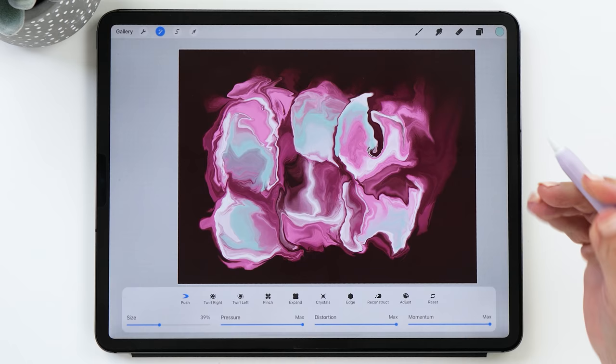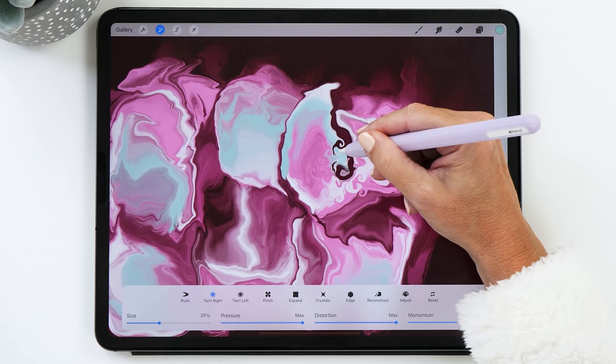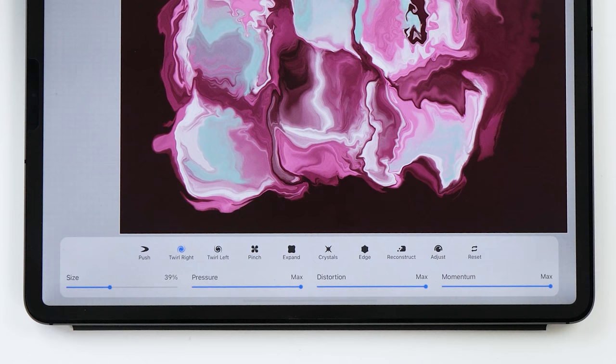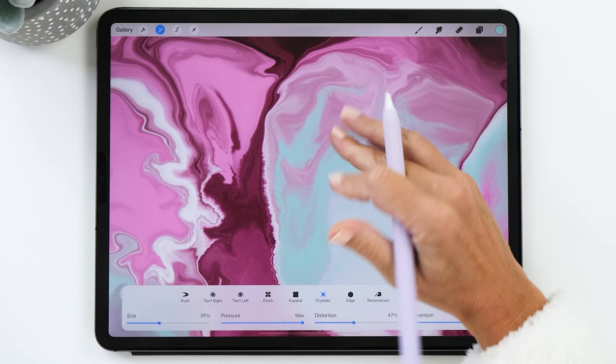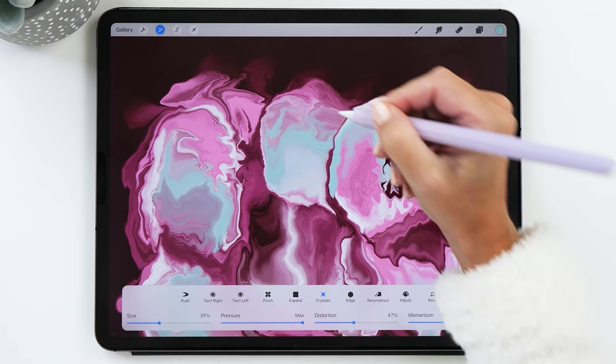There are even more options you could try — especially twirl right and twirl left, which are super fun tools. You can add some little twirls in various parts. Another very cool tool I like to use is crystals, which creates little zigzag lines. Definitely play with the size — making it bigger gives more intense zigzag lines. If you think it was a bit too intense, you can go back to your push tool.